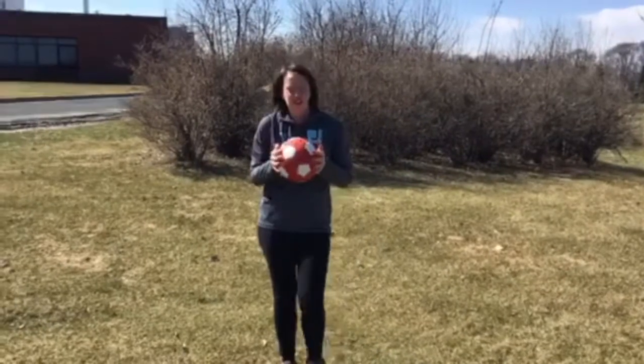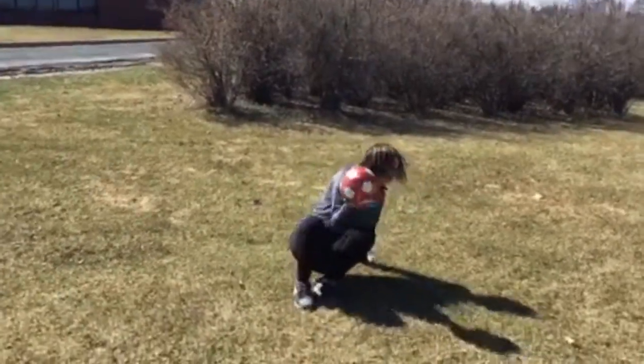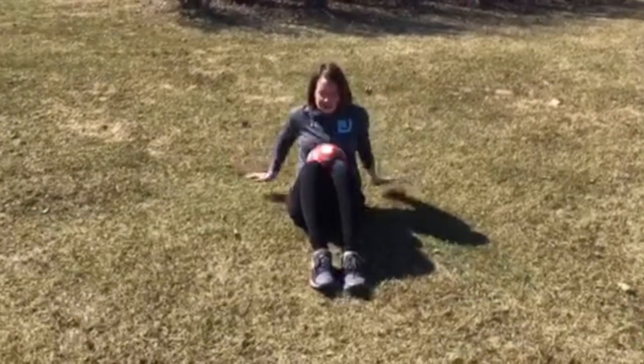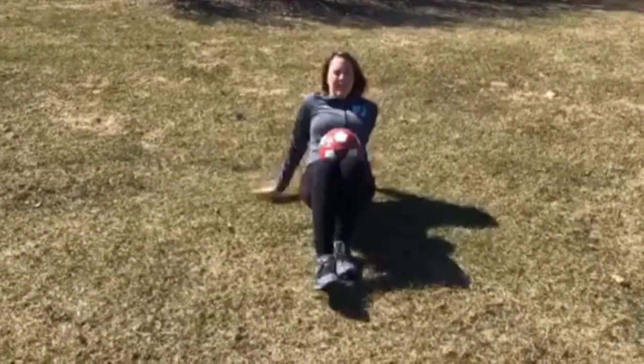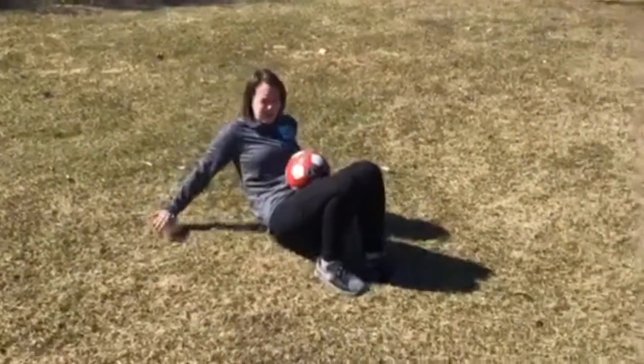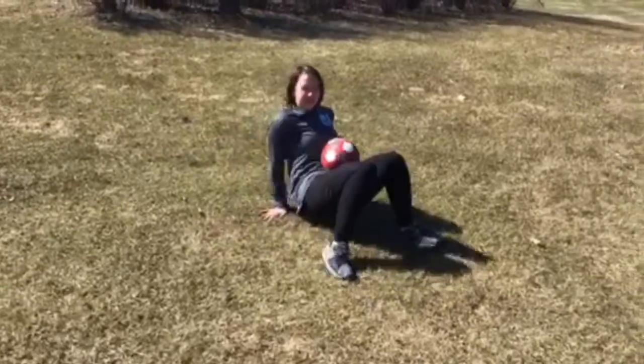A couple other fun activities you can do to work on some gross motor stuff is to take a ball or even just a balloon, have them get on all fours — only your hands and your feet can touch the ground. Get up like a crab and have them start walking around the room without the ball dropping. Have them go forwards, have them go backwards, have them go to the side.